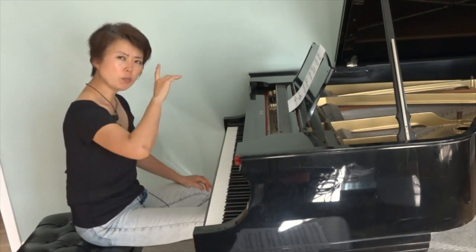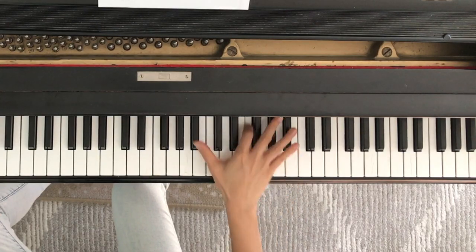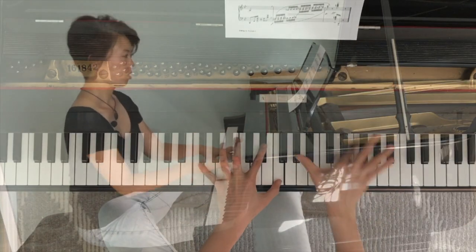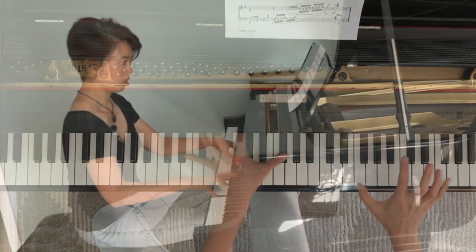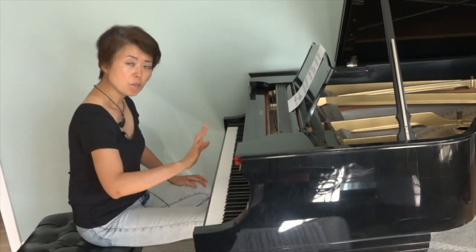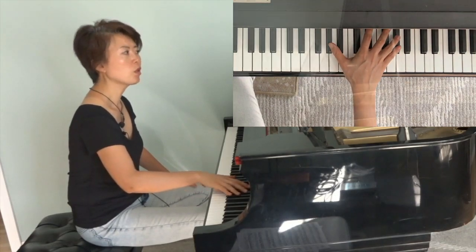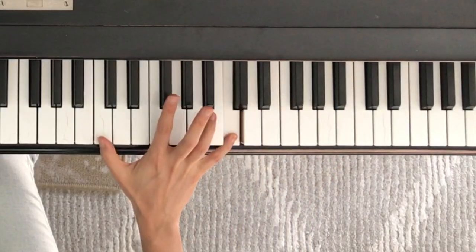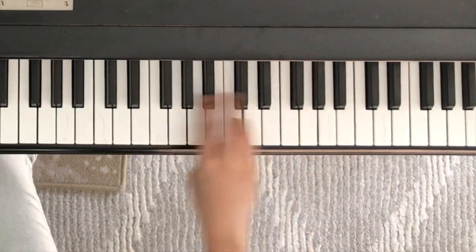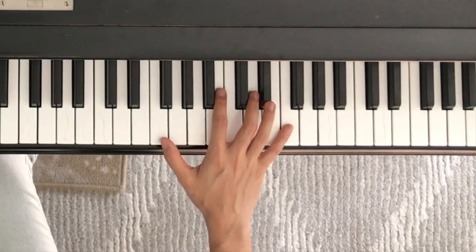Also, try to play this — try to play one measure with one impulse. Now, this might seem like a big leap, but if you were to think, you're just taking over the same C. So it's not that much. It's not that difficult.